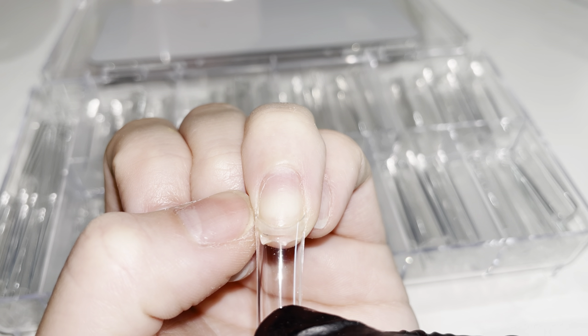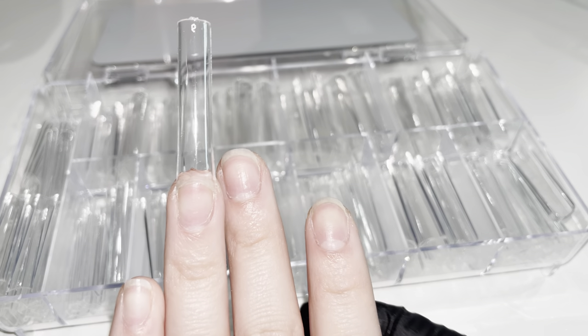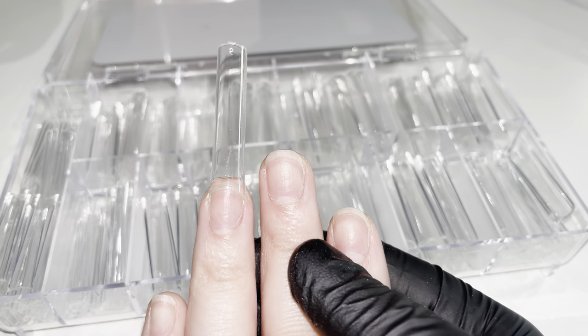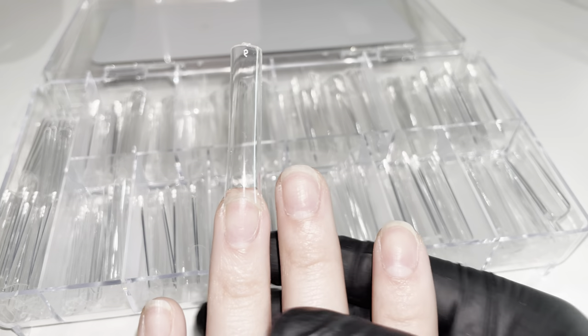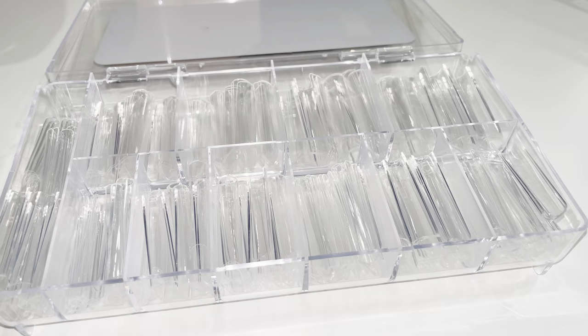Instead, look and follow the knuckle of your client's finger to apply that tip. When you follow the knuckle and apply the tip, it will apply on straight, compared to if you follow the nail bed, it will apply on crooked. Therefore, you should always try to align with the knuckle when you are applying nail tips. As you can see, the nail bed of my ring finger leans towards my middle finger, but the nail tip applied here does not, because I followed the knuckle — and that's how you apply straight nail tips.